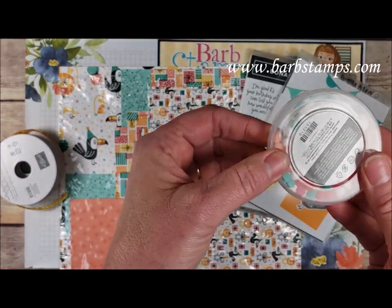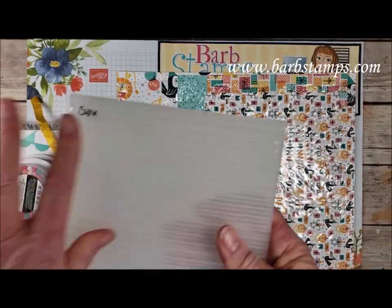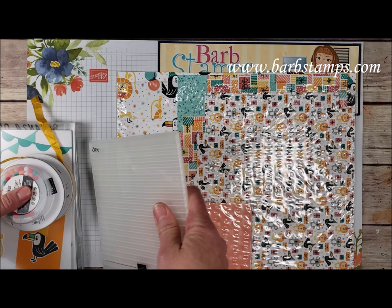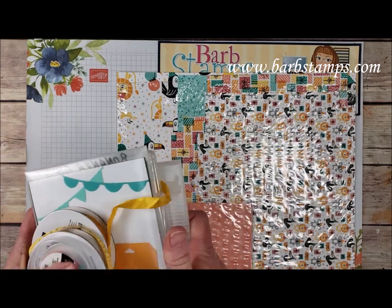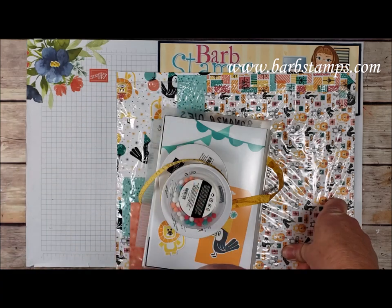It also includes the little pom-poms, of course the Designer Series paper, and the corrugated 3D embossing folder. So if you purchase those items from me, I will give you the class for free, or you can just purchase the class all by itself via the link down in the description box.